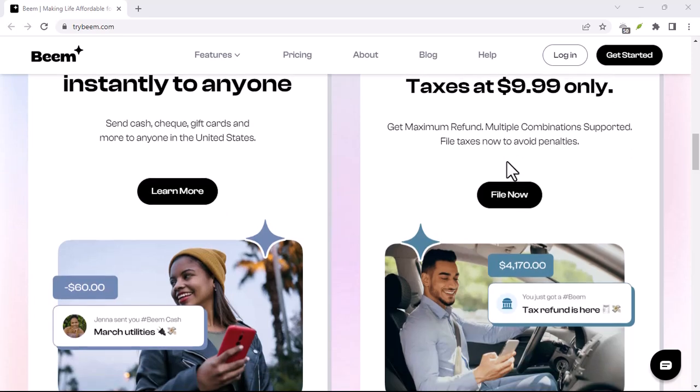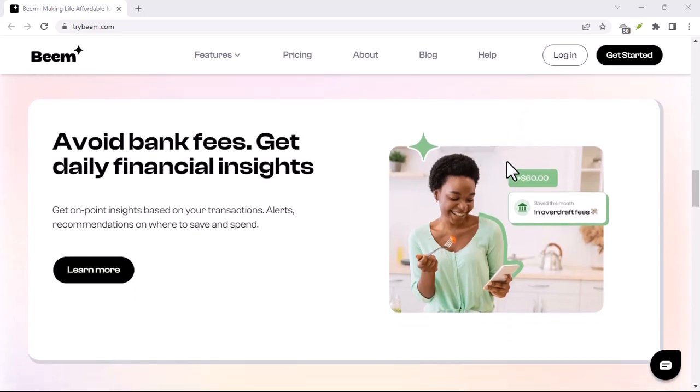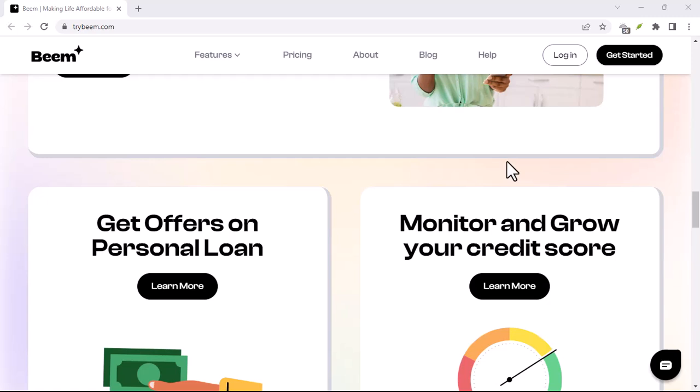Panic sets in. The pizza arrives, wallets are out, and you're stuck explaining why your Beam account isn't quite ready to roll. Been there? Don't worry, we've all been that friend.